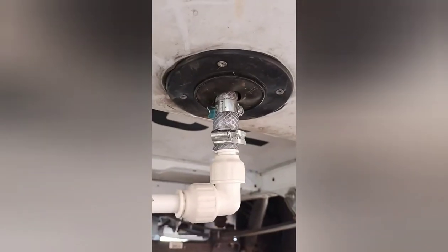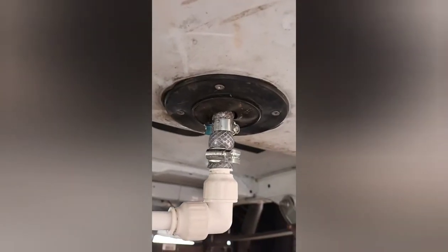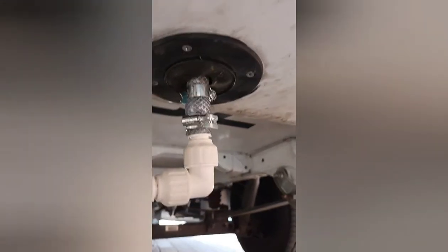Right folks, we've got the job completed. As you can see, there's the existing pipe coming down there with the two jubilee clips on, and we've put the bend on there and run the pipe across to where our tap is. It's just a matter of putting your hand in under the van and turning the tap on — and there you have it, water running out of your tank.